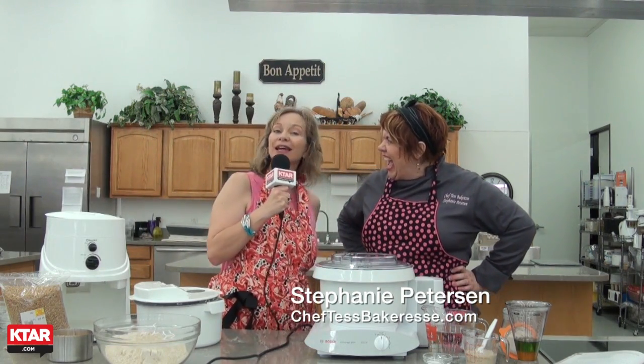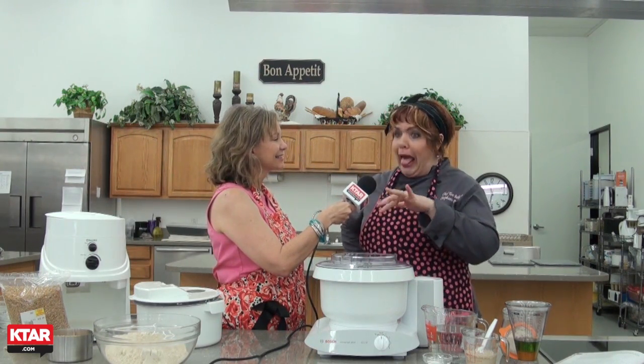I'm good. Now, in case you didn't know, her real name is Stephanie Peterson and she lives here in the Valley. But Chef Tess is her webpage and her persona all over television. That was the name her mom gave her as a kid — come cook with me — and it kind of stuck.